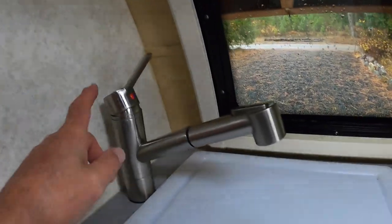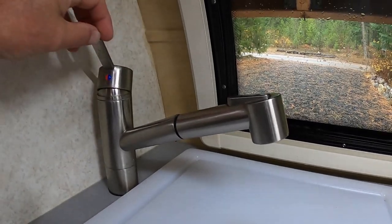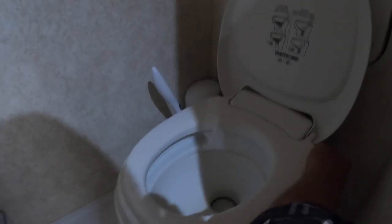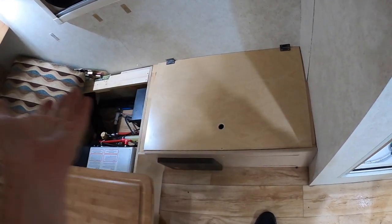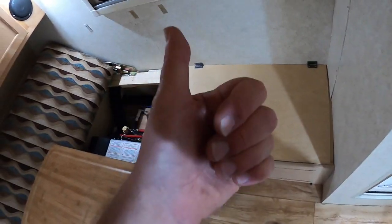All my faucets are on — not hot, not cold, but the handle is in the warm position so they're open. My shower valves are open to the halfway point. My shower head is on the ground, drained and open. Every one of my valves is open so no water will collect at the valve. That's it, ladies and gentlemen — hope this keeps your trailer a little safer this winter. Talk to you later.